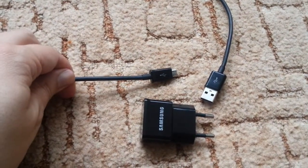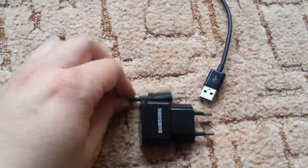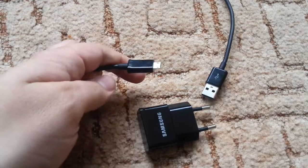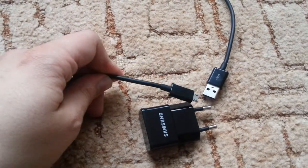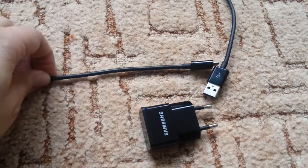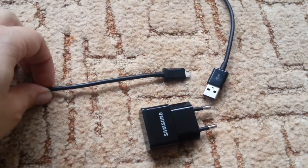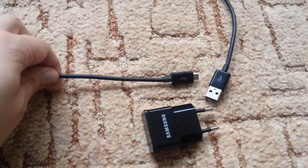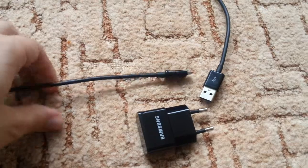I decided to get rid of this stock cable and upgrade to a better one, because every time I connect it to my computer and it wiggles left and right, I lose connection with my laptop. The way to fix this is to buy a better cable.